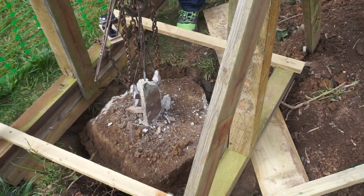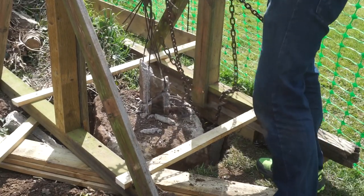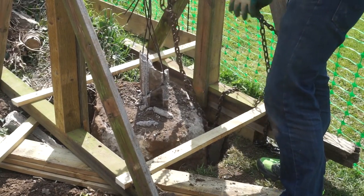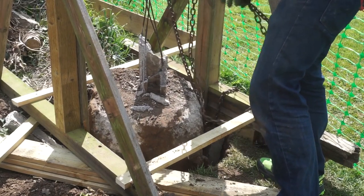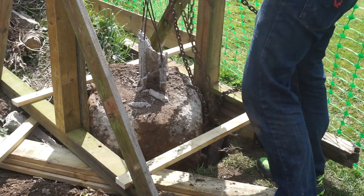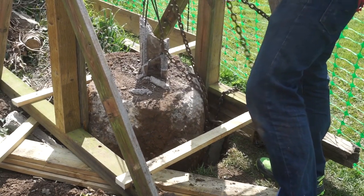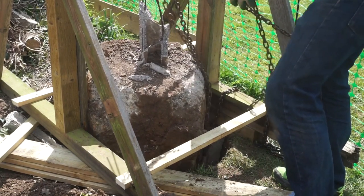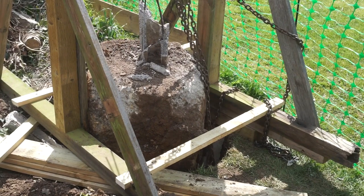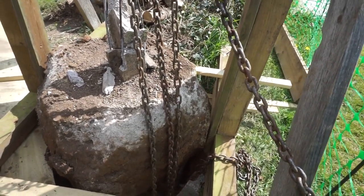That's pretty much where we can get it. That's a big lump base. So that should give you some idea of the size of it - pretty colossal.